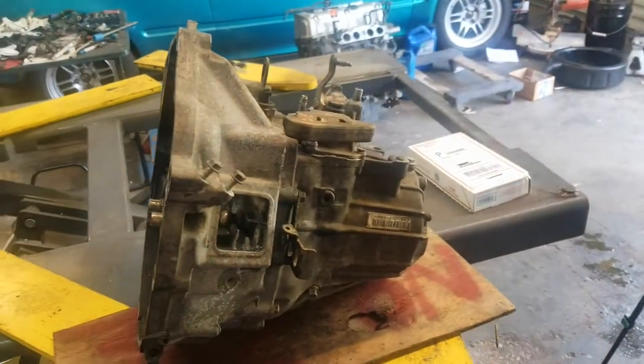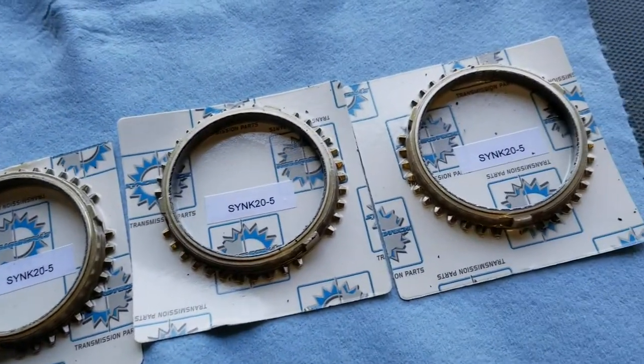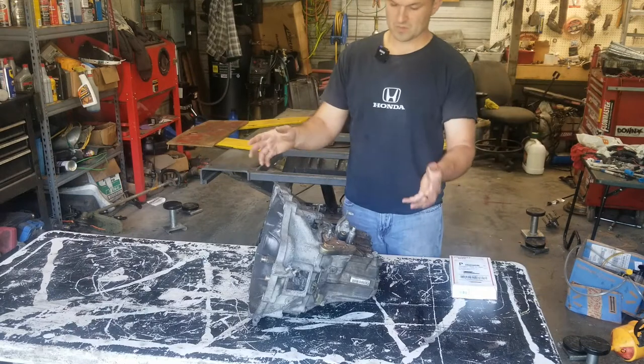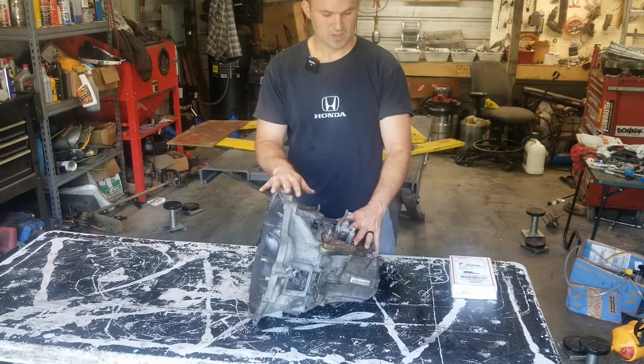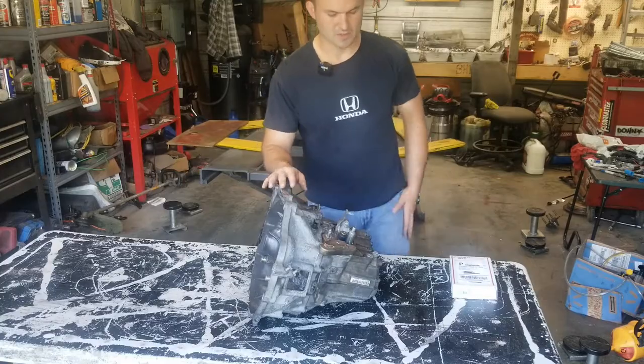Alright, so today on this episode we've got an EP3 transmission — a K-Series 5-speed transmission — and we're going to put in a Synchrotech synchro set. I'm going to get my tools and we'll start tearing this transmission apart, then we'll get these synchros installed.